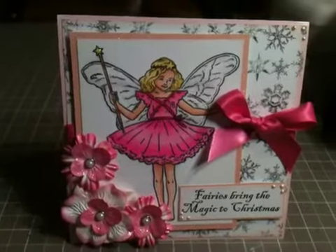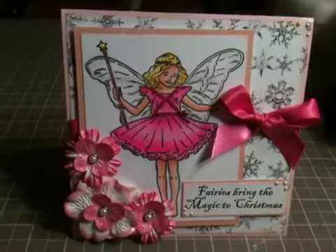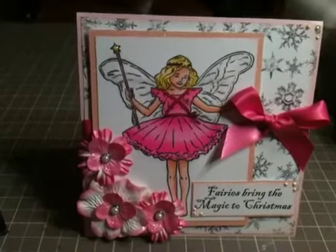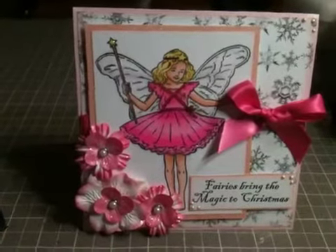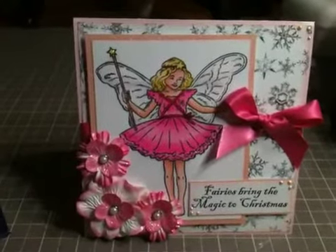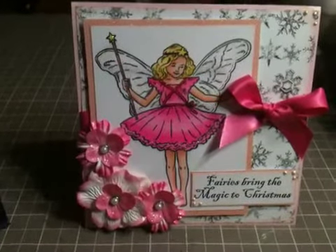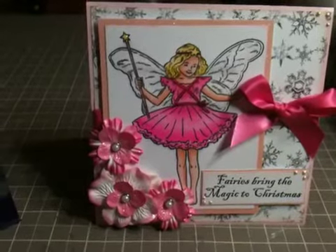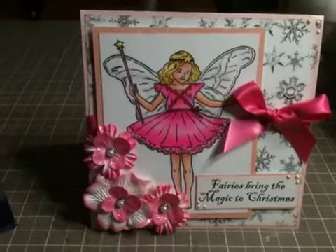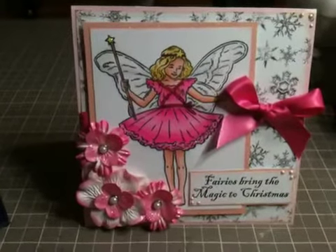Hi everybody, it's Becca. I'm here with a Christmas card for you. This will be the very last Christmas card I do for this season. At about 4am I'm heading off to Edmonton to get on a plane going to Cancun, Mexico. I'm going to be there until December 23rd, so I'm not going to get any other Christmas cards in because when I get back I'm doing Christmas dinner and family's going to be out. I've never done Christmas dinner before, so I know I'm going to be super busy. Hopefully I'll try to get a video done maybe before the new year, but if not, for sure sometime in January I'll start posting videos again.